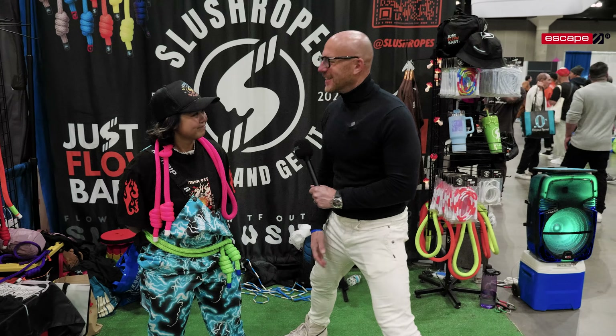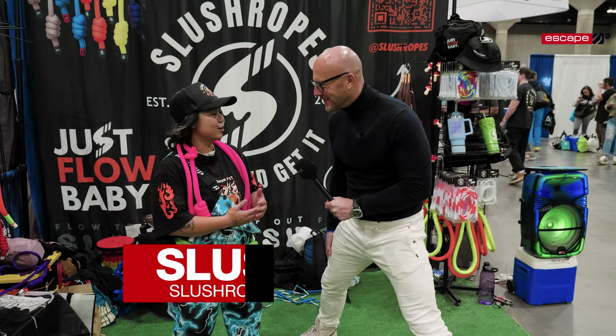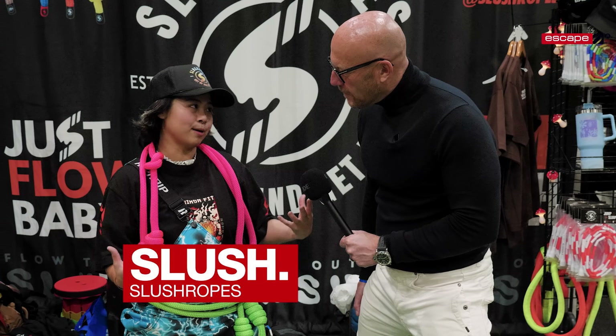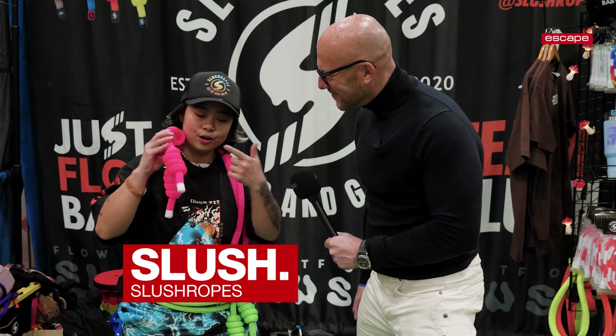Slush from Slush Ropes. I love the energy. Tell me a bit about your company. So Slush Ropes mainly provides premium and colorful, vibrant flow ropes, which looks like a jump rope, but not quite.